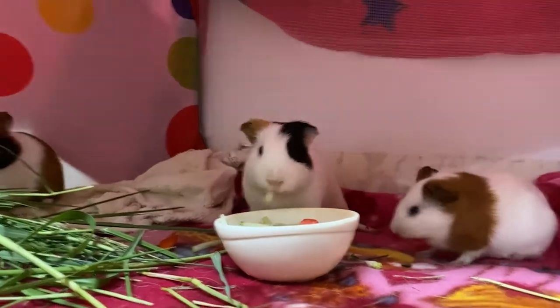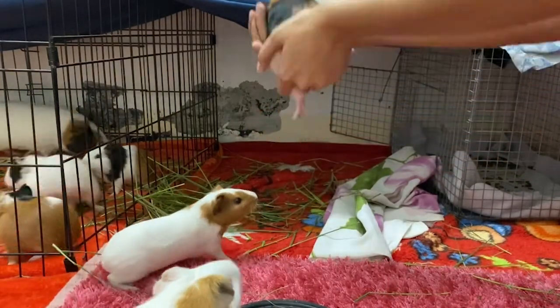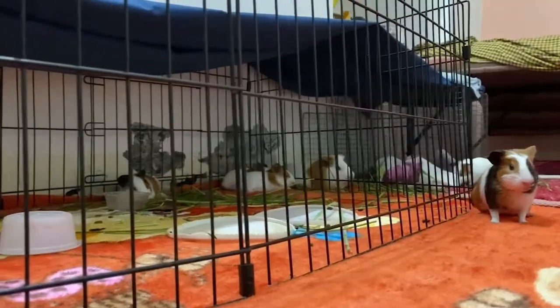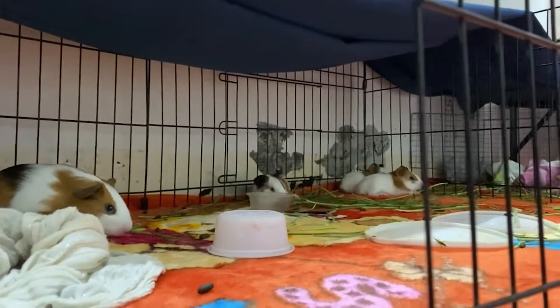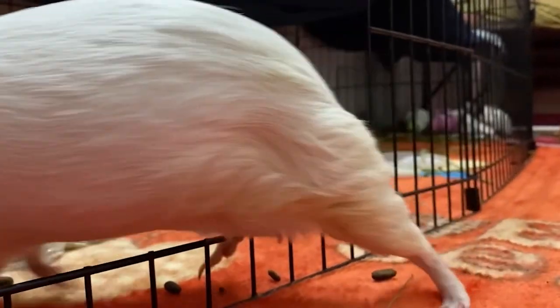If you do use this playpen as a cage for your adult guinea pigs, I'd suggest keeping them on free roaming during the day and putting them back in the cage at night. If you're not on a budget and looking for a bigger cage, you can check this video where I have reviewed my main eight square feet area cage.